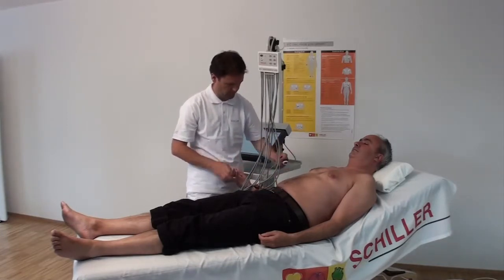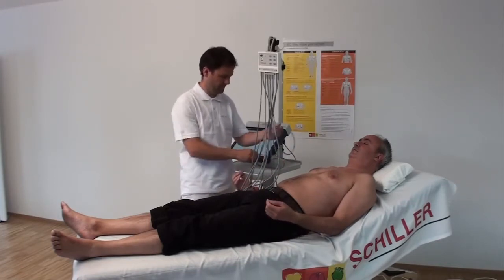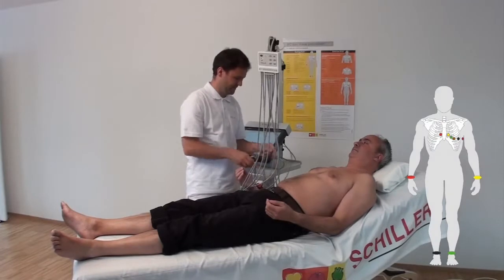Adjust the pressure level if necessary to reduce the risk of suction marks.